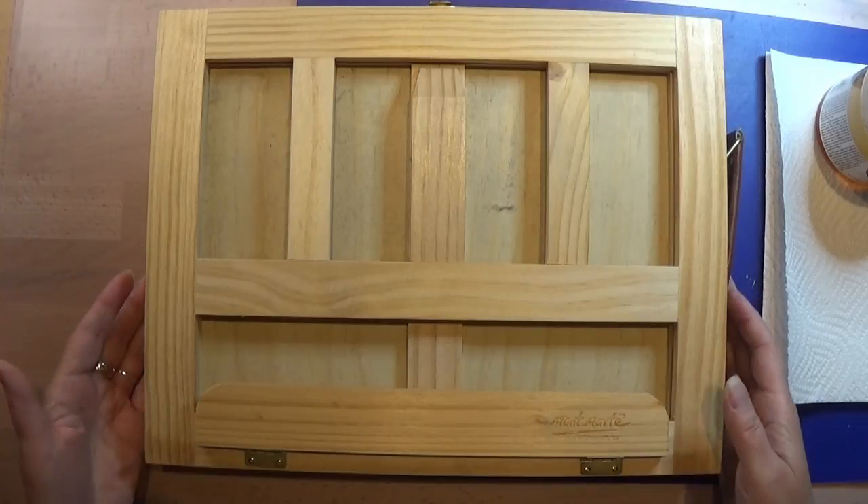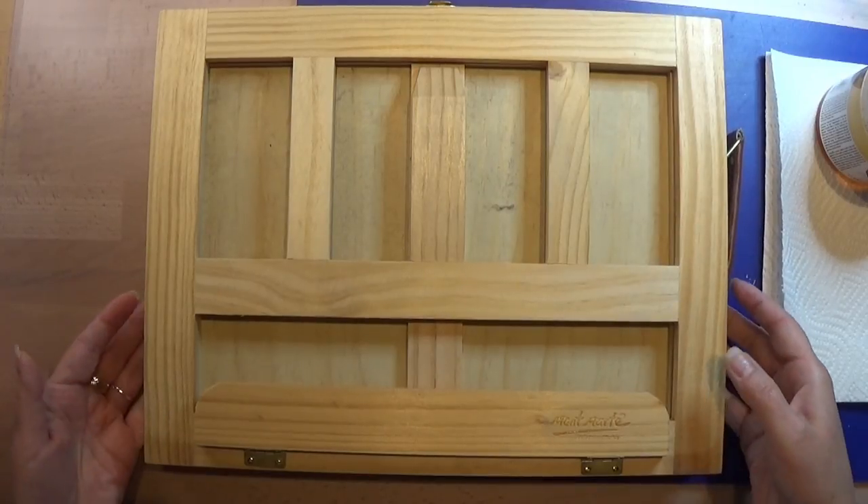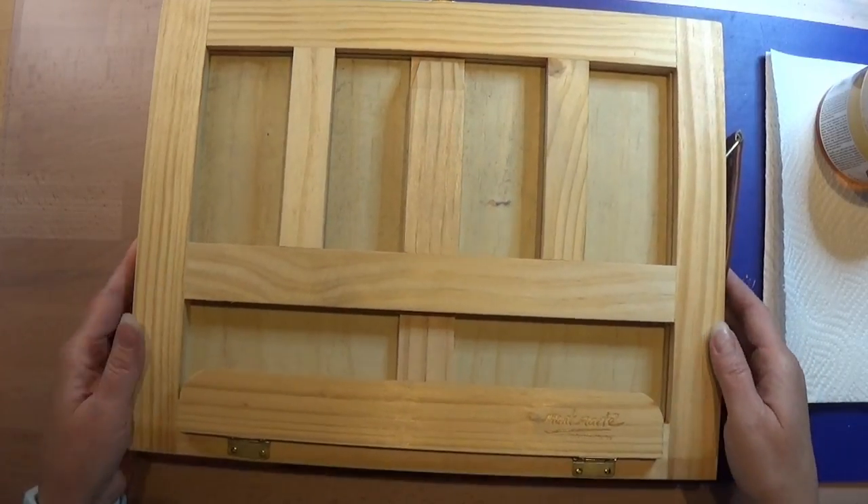Hello and welcome to my channel. Today I'm going to show you how I make my Bob Ross oil paintings.